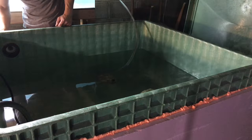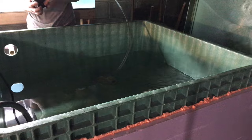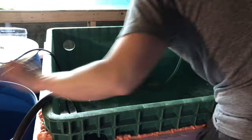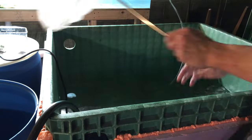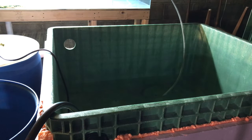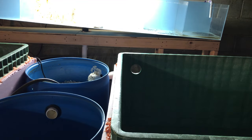That was one nice thing about this process — there were so many things to do that I never had to sit around and wait for the water to drain. Once the second tub was low enough I netted the fish on that side. The last major thing to drain was the moving bed barrel.